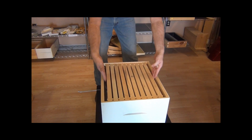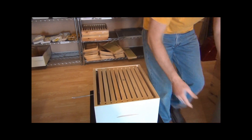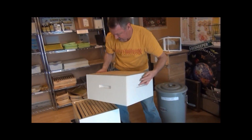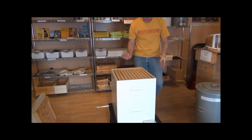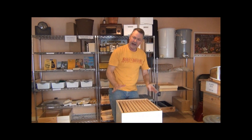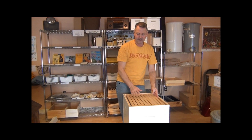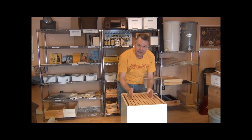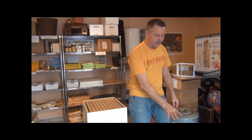Keep your frames pushed together — put your fingers at the end and push them together — then add your next deep hive body, just like this. Put the top back on and wait a week, two, or three. Watch their progress. Once you have five, six, or seven drawn combs starting in the middle and spreading out, and those are drawn out with wax, then you can add your honey super.